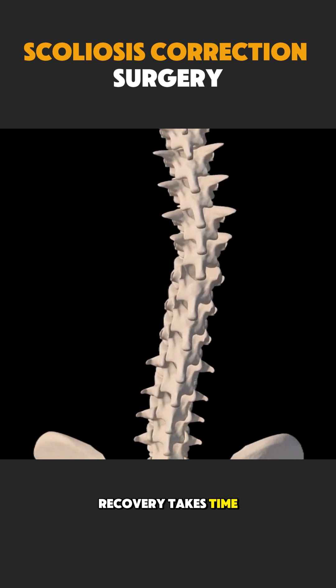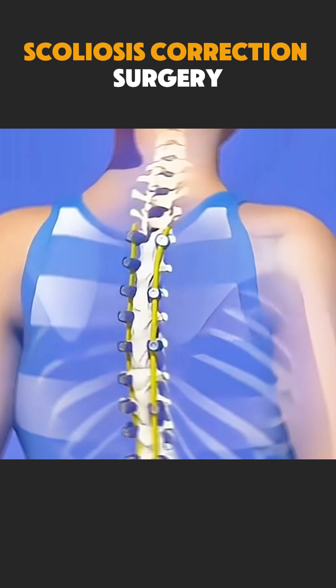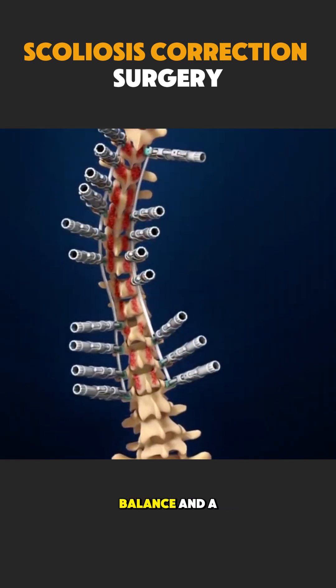Recovery takes time, but most patients stand taller, feel less pain, and move more confidently. Scoliosis correction surgery is not just about appearance — it is about restoring strength, balance, and a healthier future.